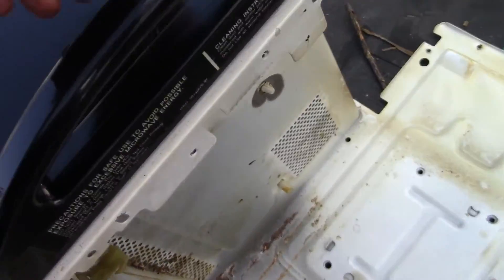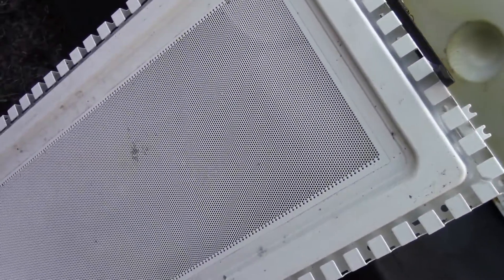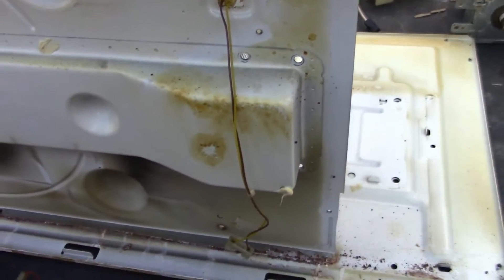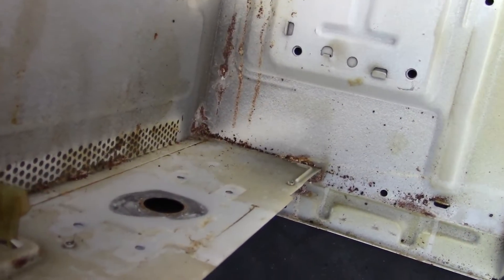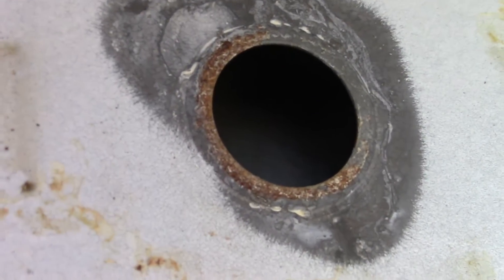I'm not going to be taking apart the door, but I did bring another door out to show what's in there. It's not the glass or the plastic that's saving you from the microwaves — it's actually this screen, the screen that you can see through the glass. That's your wave guide that keeps the microwaves in.